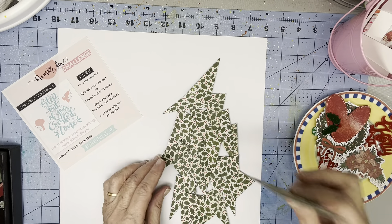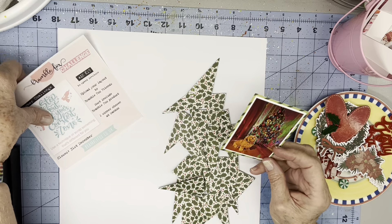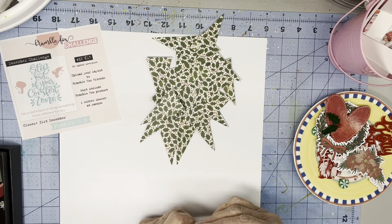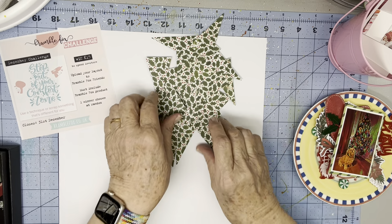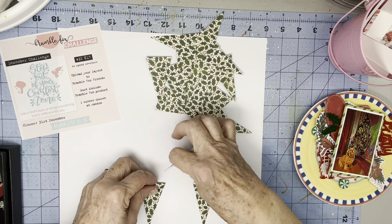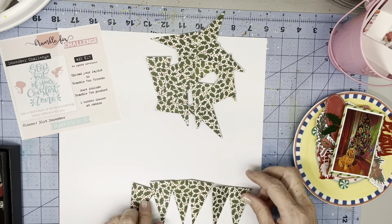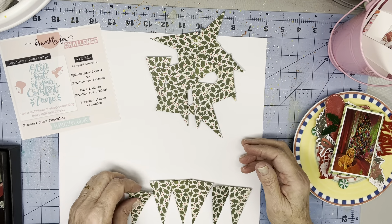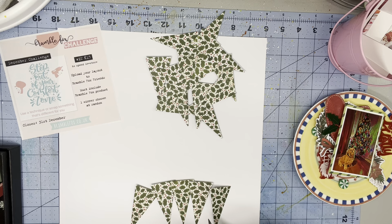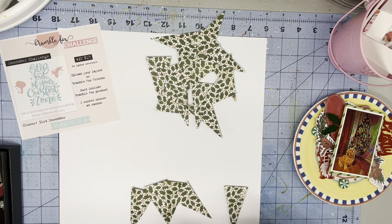I thought maybe I can make a tree out of triangles. I had no idea how it was going to turn out. I kind of dry fitted a little bit. I was thinking I would do a line of six overlapping, then five, four, three, two, and get up to the top. I dry fitted enough to think I have the right height.